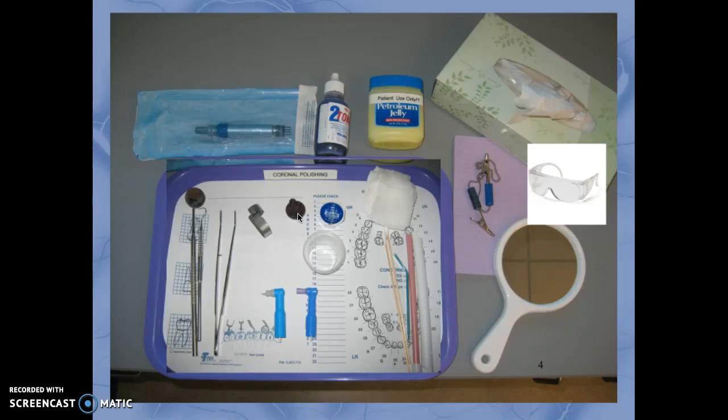For a very heavy stain you might want to use a medium or possibly a coarse abrasive. Usually a medium will suffice, and someone who has plaque but no stain would use a fine pumice. In most offices they go with the medium grade. The effectiveness of the abrasive is determined by the particle size and the amount of pressure applied to the tooth, which we will discuss later in the presentation.